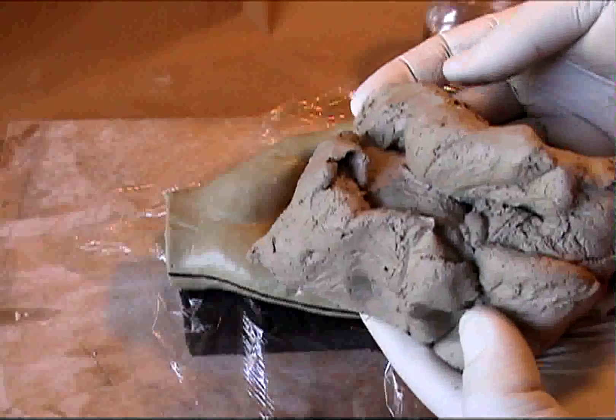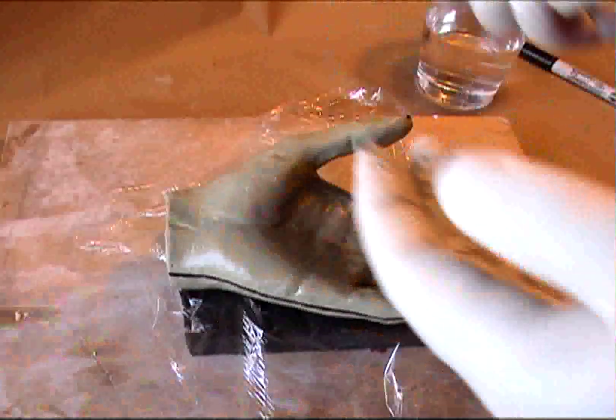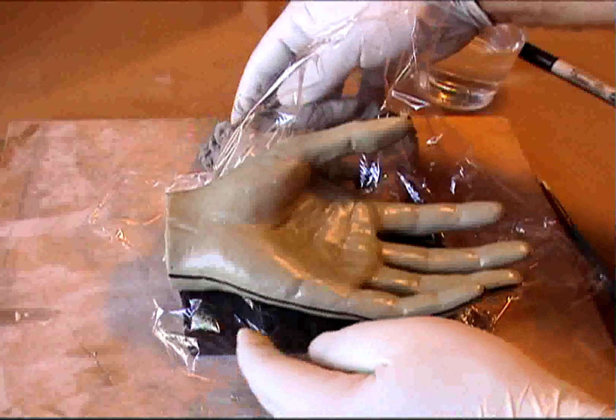Purchase a bag of pottery white clay. It's great stuff — very smooth, consistent, and very inexpensive. You can use it over and over for your molds if you take good care of it.